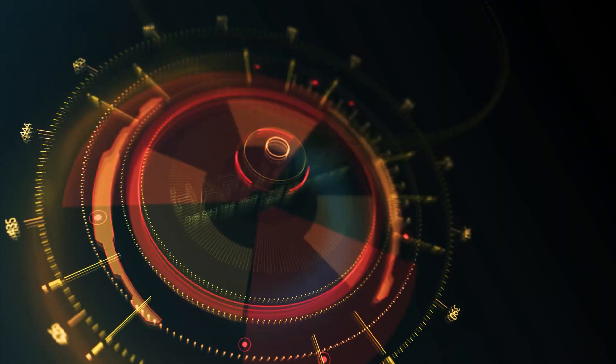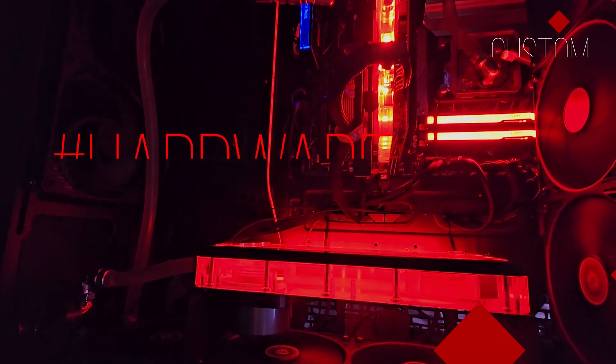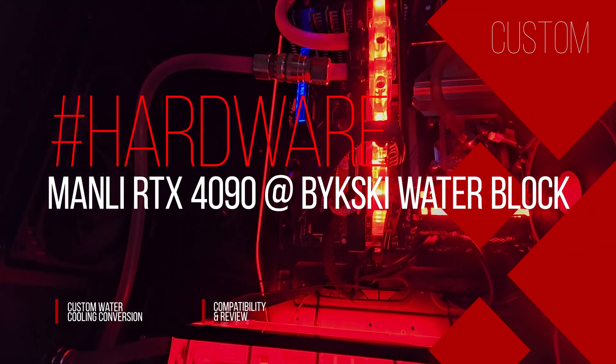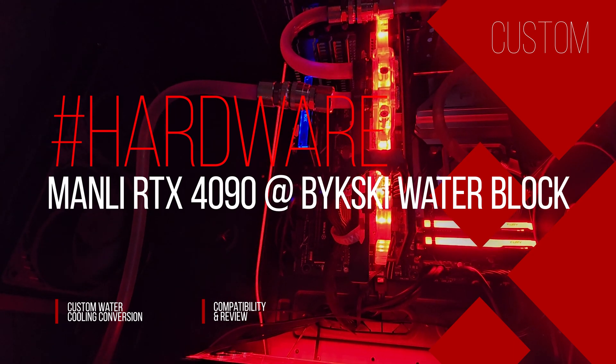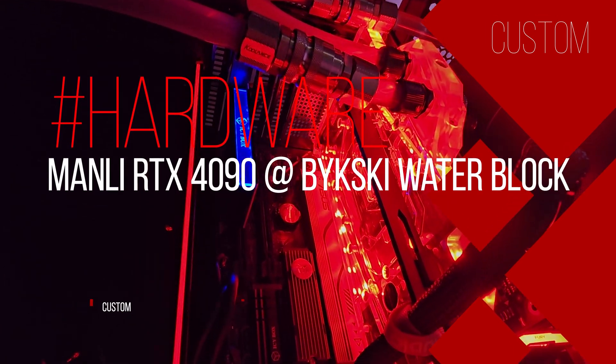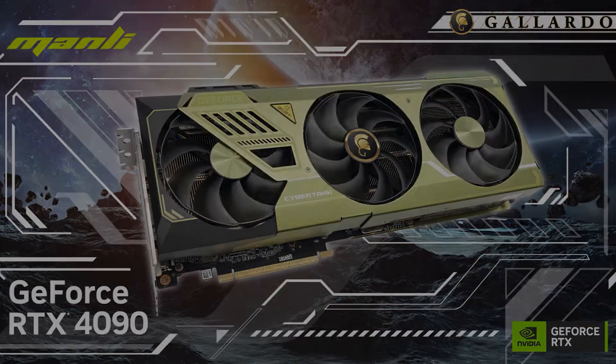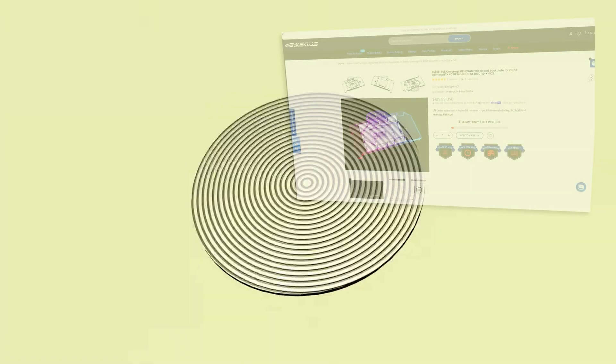Welcome hardware enthusiasts, gamers and water cooling fans. After a hardware upgrade after almost 3 years, today you will get an insight into the most difficult part of this: the conversion of a brand new GeForce RTX 4090 from standard air cooling to a water block for integration with the existing custom water cooling.